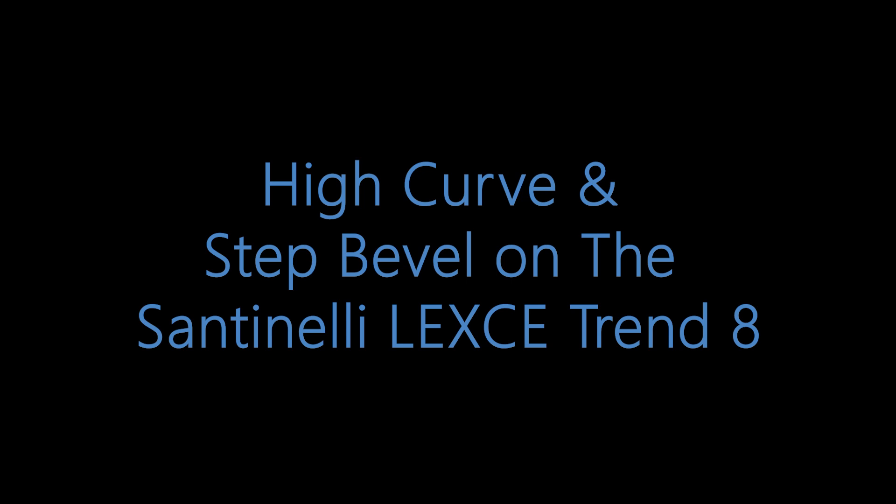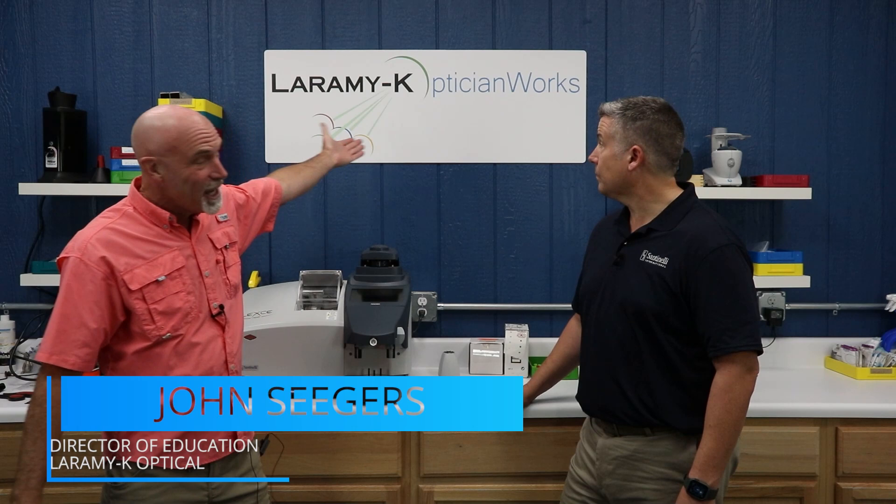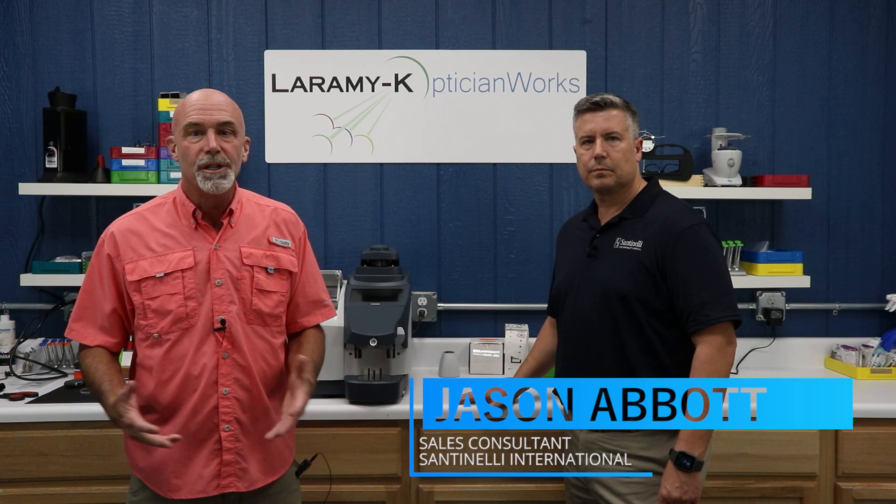Welcome to the Laramie K Optician Works training center where today we have a very special guest — this is Jason Abbott. He just took over the Atlanta region for Santinelli, and he happens to live just a couple hours away so I invited him to the training center.